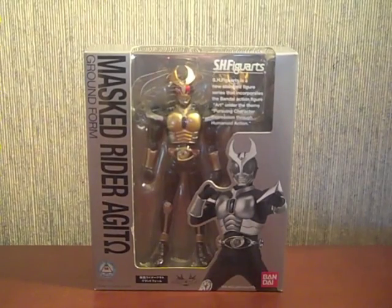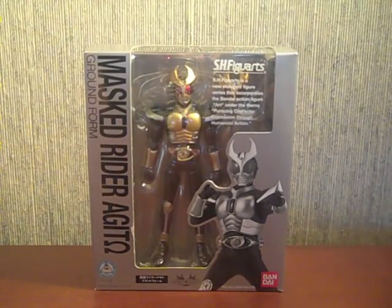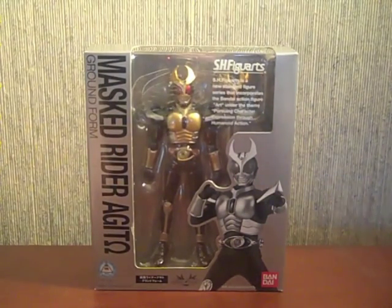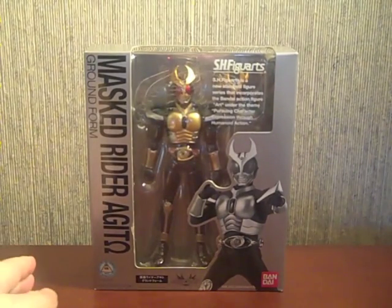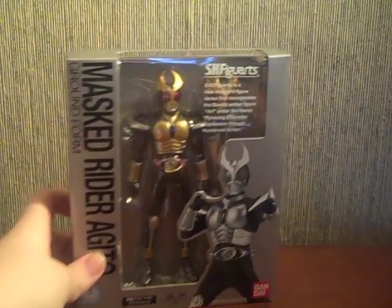Hey YouTube, Shukun Shinobi here with a review of the SH Figure Arts Kamen Rider Agito Ground Form. Just as a heads up, I will be getting Flame and Storm Forms thanks to EX Japan since they are store exclusives and normal retailers can't get them. I also look forward to hopefully getting a Trinity Form from CS Toys once they get them in — I'm probably gonna have to camp out in front of my computer, but that's okay. So anyway, let's focus on Ground Form for now.